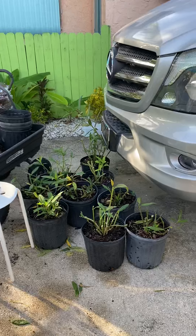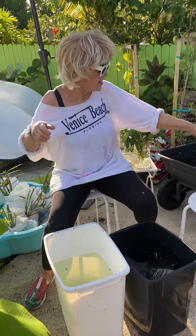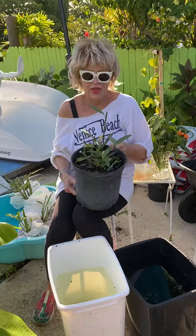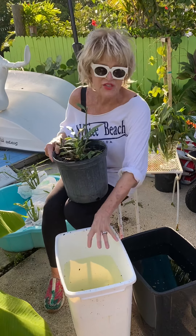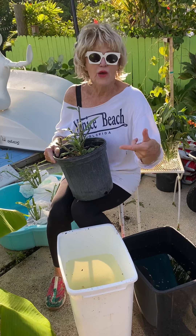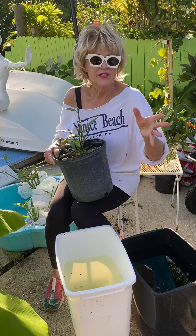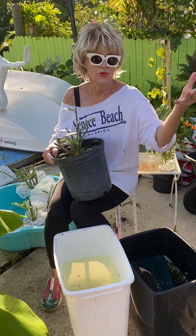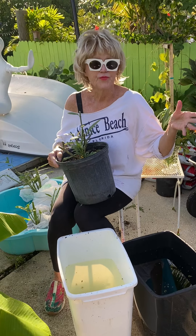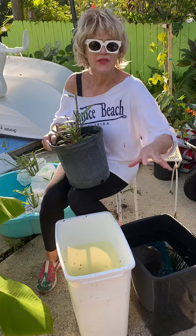I dug up a bunch of plants I had just planted, cut them in half so I could dip them in a bleach formula. The formula is exactly 6.4 ounces of bleach in a gallon of water. I took a gallon of water from the local store, removed 6.4 ounces of water, and replaced it with bleach. Since I'm doing such large amounts, I'm using big garbage cans.